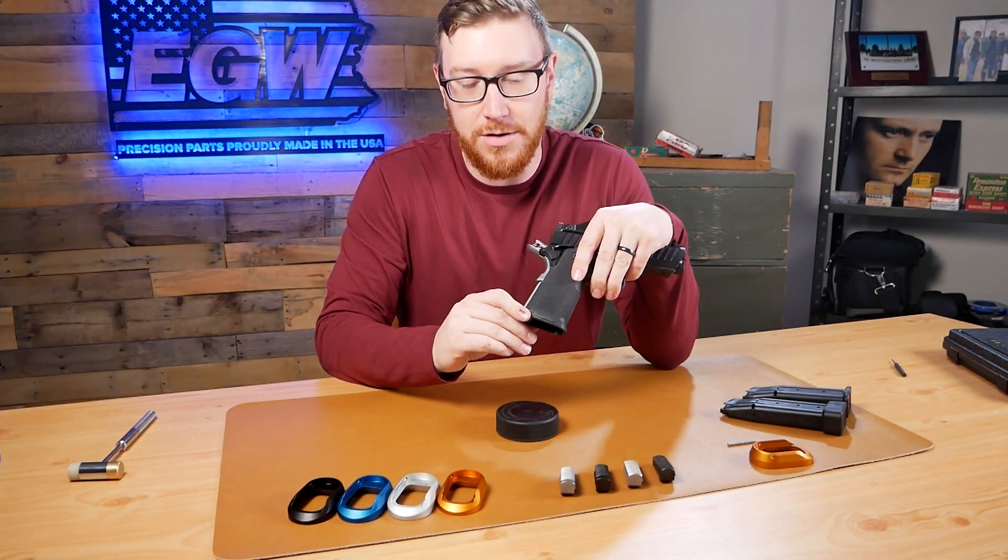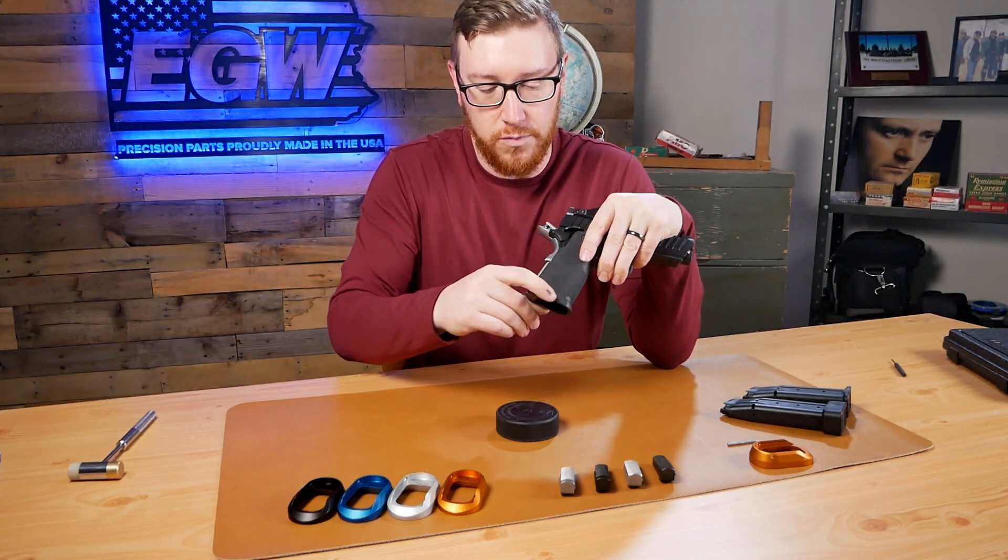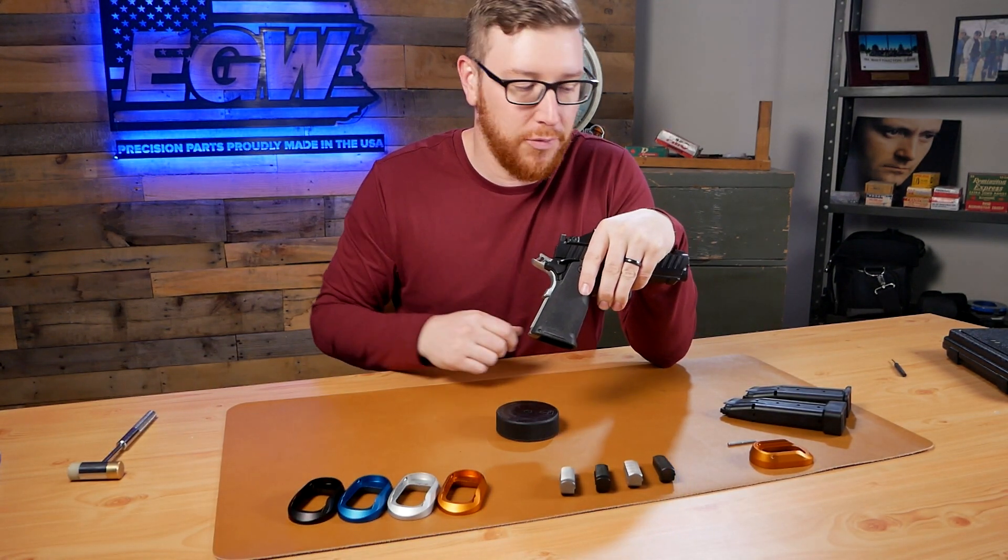If you're looking at the side of the frame here, we have two grooves, one on each side, and that's what we're going to be lining our magwell up with.